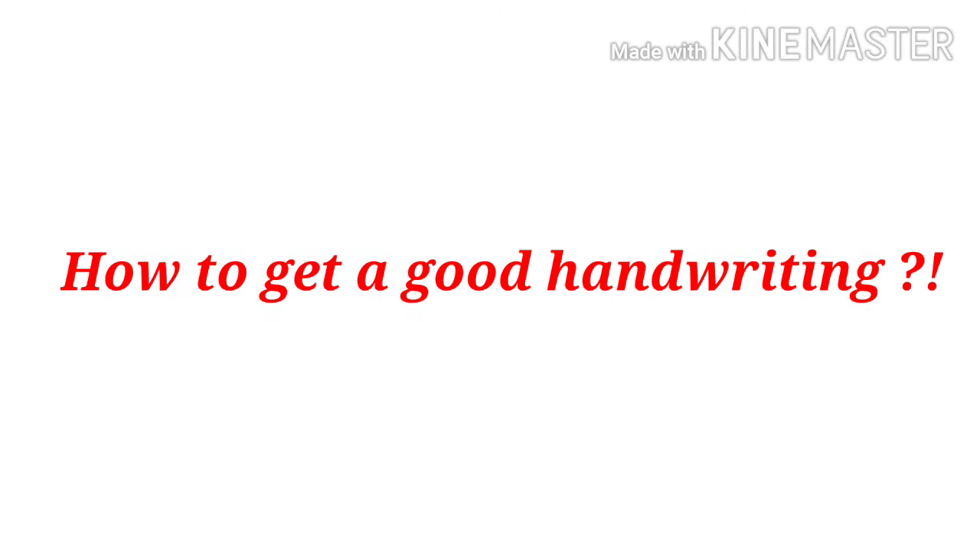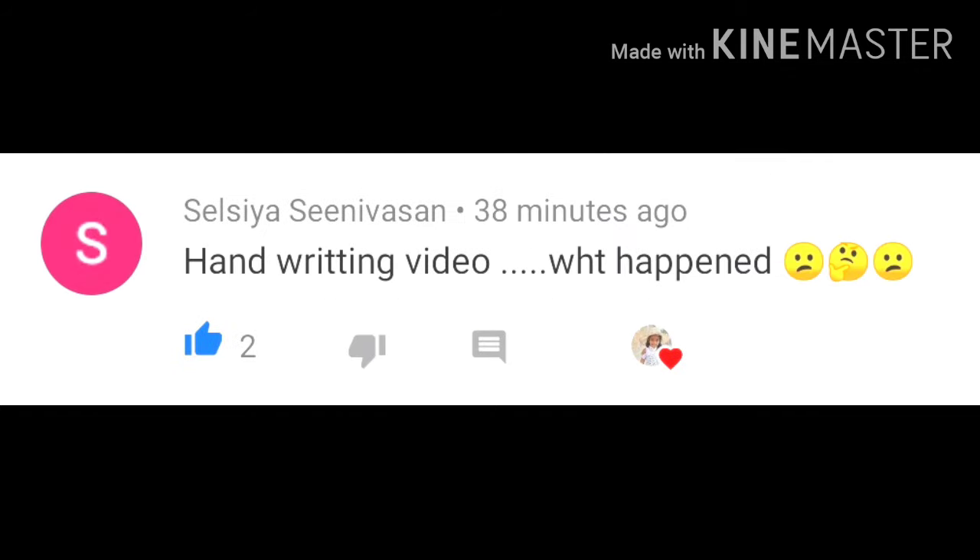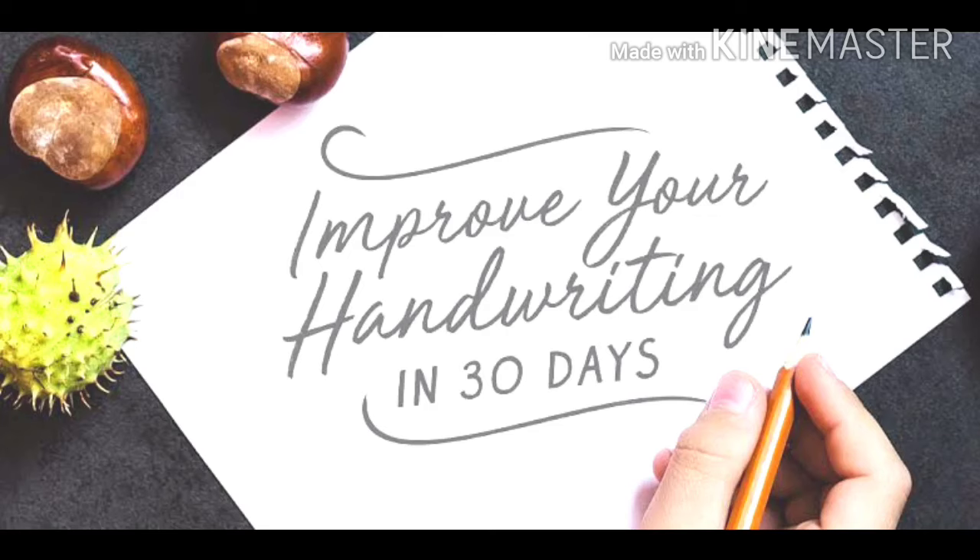So without any delay, let's get into the video. This handwriting video was requested by one of our subscribers. The way you write on paper is called handwriting — everyone has unique and different styles of handwriting.